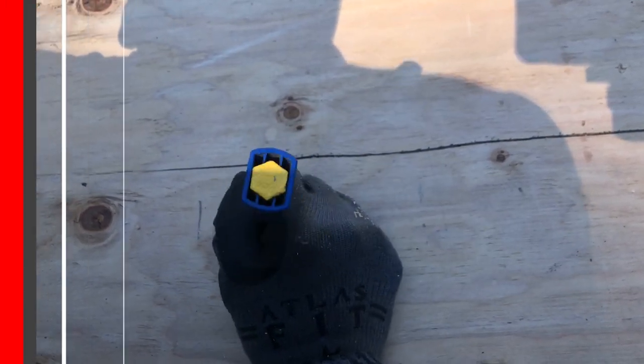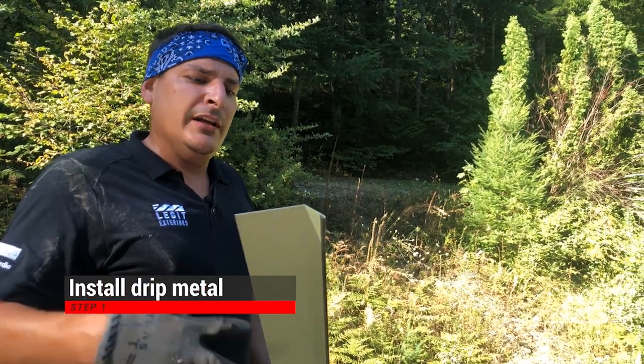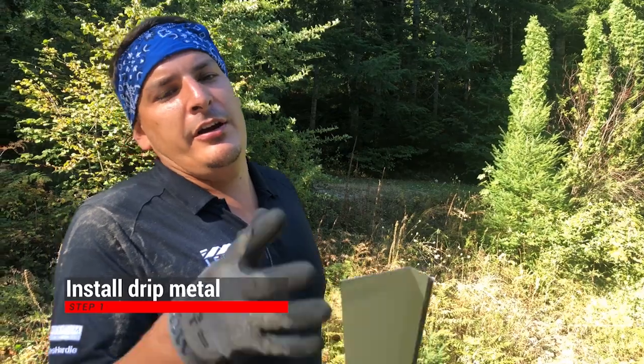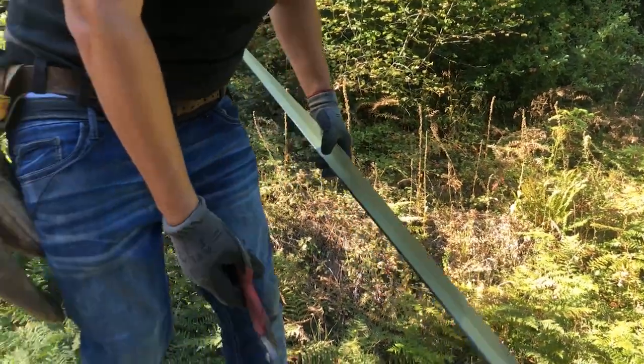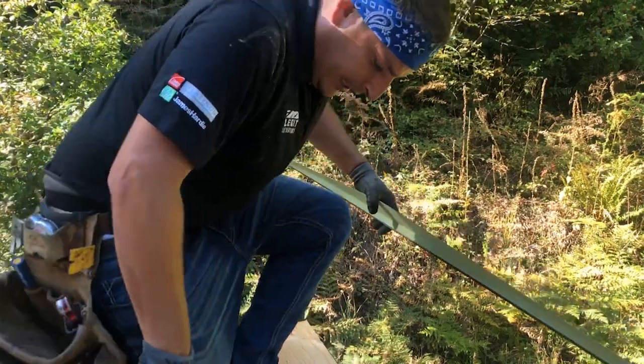Alright, so step one we're gonna do drip metal. We call it drip metal because it drips into the gutters. It's also a one by three, so one inch goes into the gutter and three inches goes up on the roof. What I like to do is work on my left knee and put my right knee behind my foot so you don't slide off the roof.